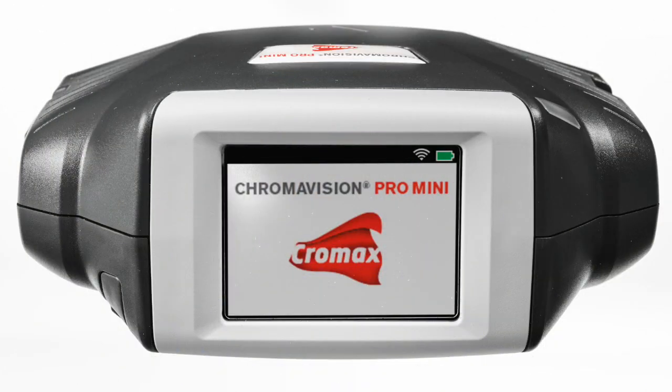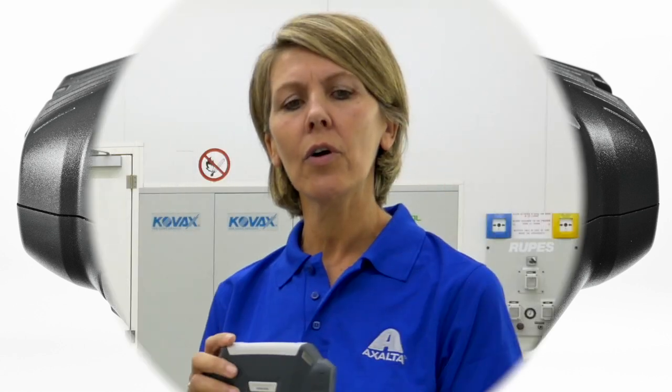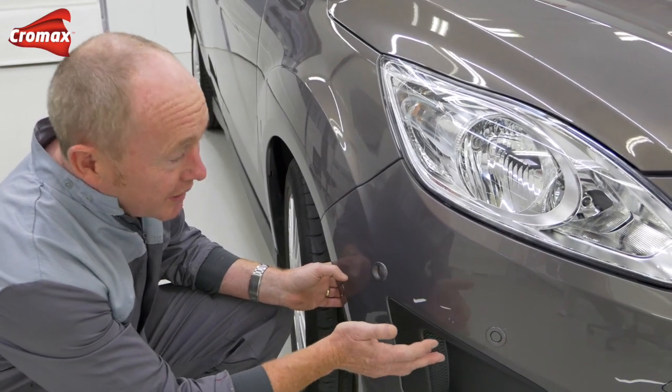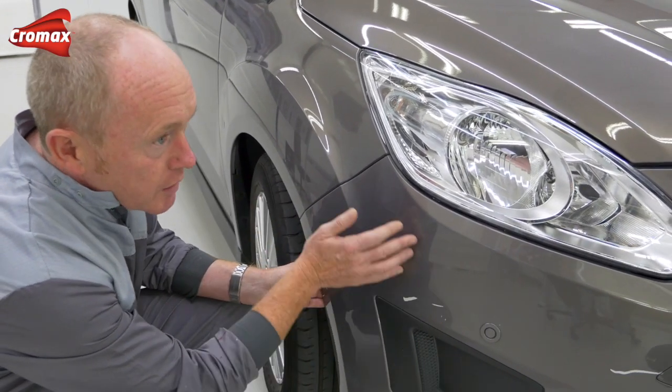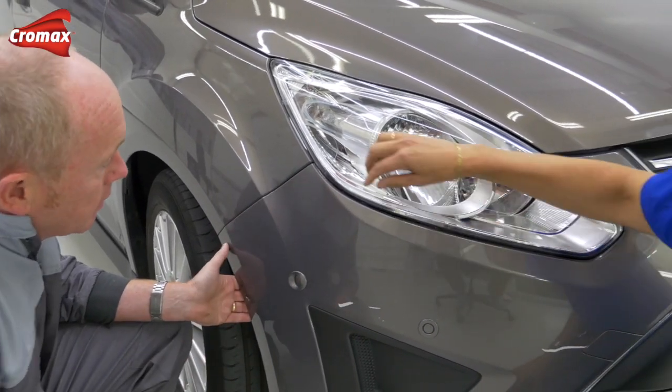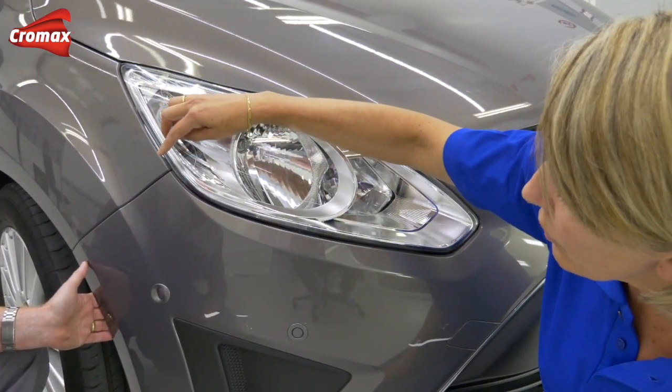I'll show you the fastest and most reliable way to find the correct color formula, and this device is not only measuring the color but also the flake size. This digital process saves you the need of making a spray-out card or using Fendek. I'd like to keep this repair as small as possible, but inevitably I'll get some overspray drifting towards the wing — so would it make sense to measure the color here?